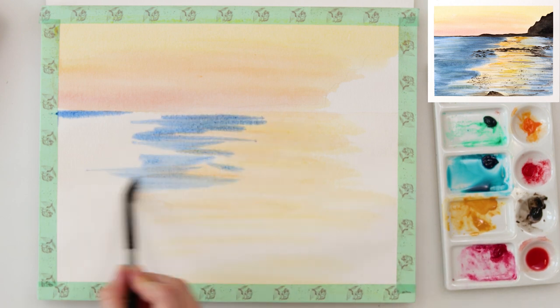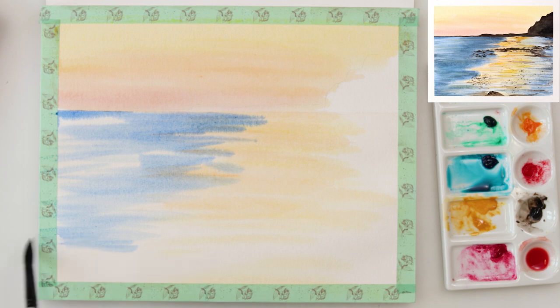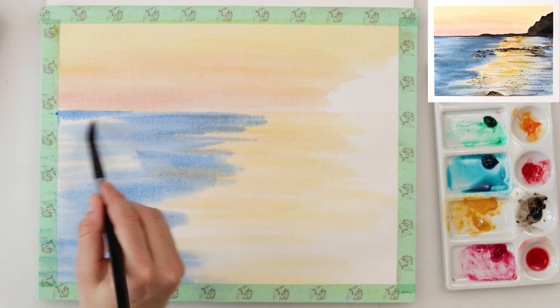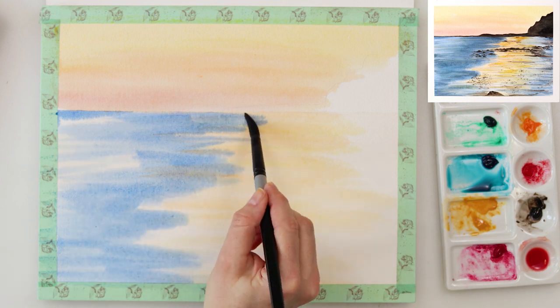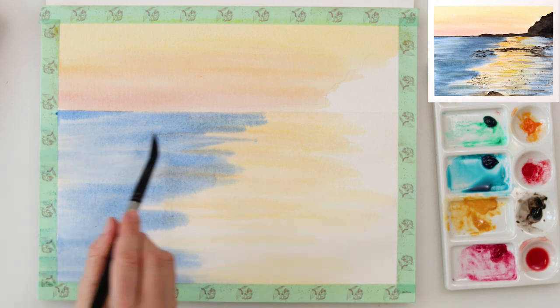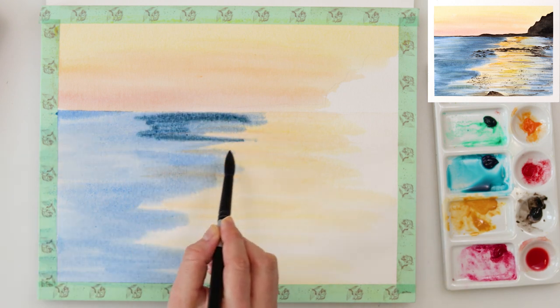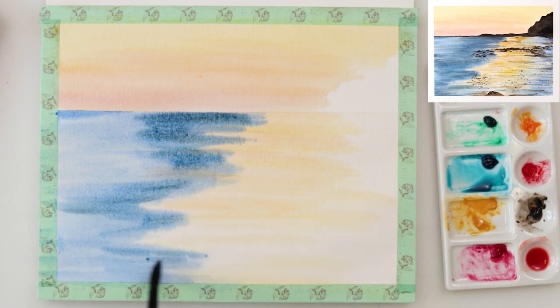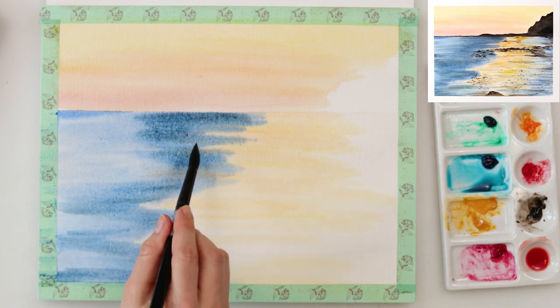You can just use any slightly darker blue and again with horizontal strokes I painted in the sea. I just went up to the part where I painted my reflection and did not paint over it, just to where it starts. Then with indigo I painted the part near the reflection where I want my sea to be the darkest.